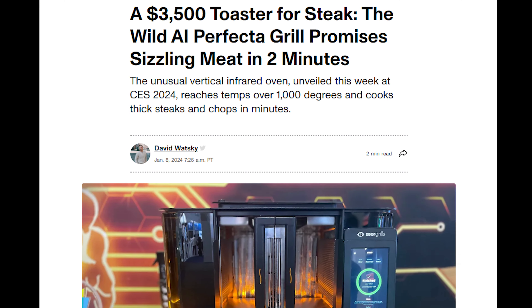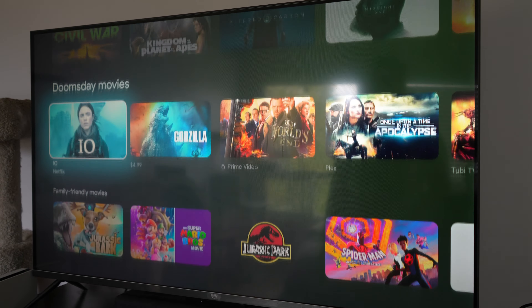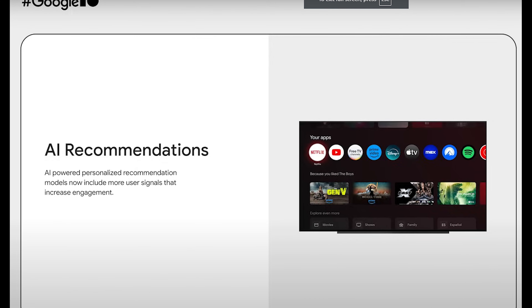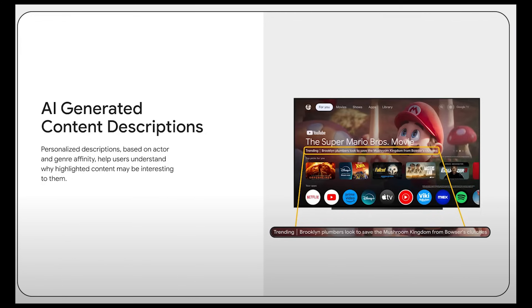AI features are being introduced into every new tech product, and that goes the same with the Google TV Streamer. Because it runs Android TV 14, it has some brand new AI features to take advantage of. It includes AI recommendations based on shows and movies you've watched across a variety of different streaming apps, AI generative text features, and auto AI translation of movie titles based on the official language you have your device set to.